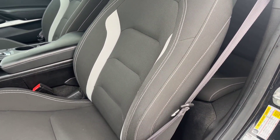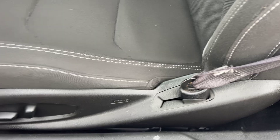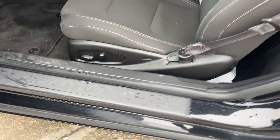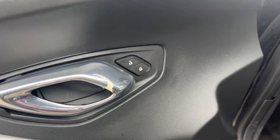Starting with these nice bucket-style two-tone seats here. The white trim on the edges — super cool, makes it pop. We've got powered seats for both sides, driver and passenger. And then on the door here, you've got your power controls for window, mirror, and locks.